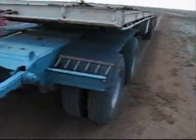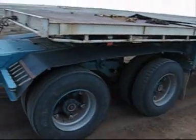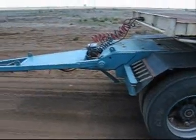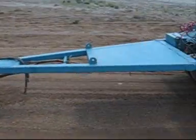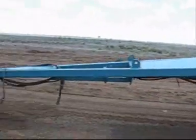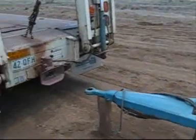Now, this particular dolly, or converter dolly as they're properly known, is a pretty high bugger. It's really high on the turntable and also high on the drawbar. And because I've got the drop deck, which has a very low ring feeder, you can see the angle — it's angled down a fair bit — so it's not exactly dead straight on, but it'll do for this demonstration.